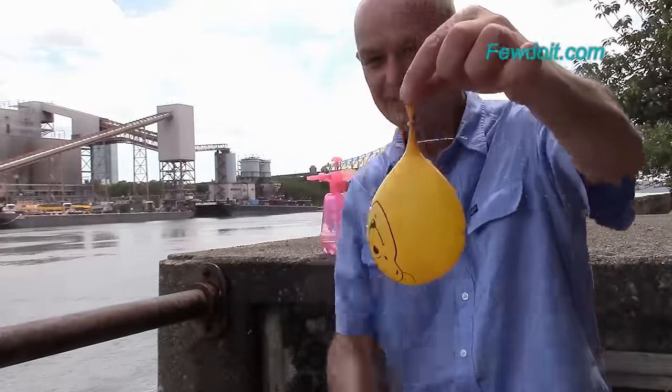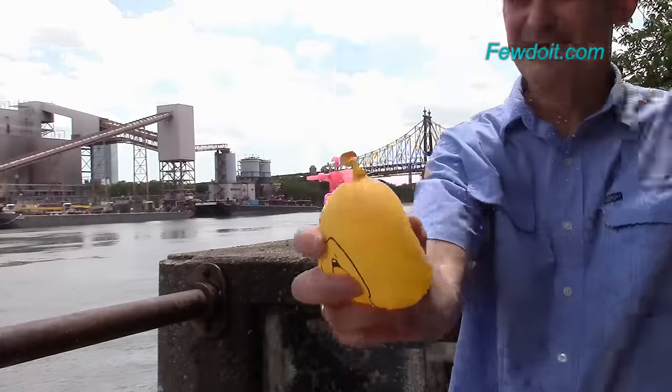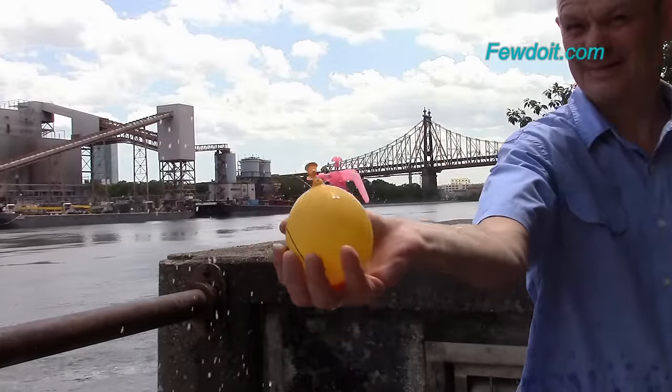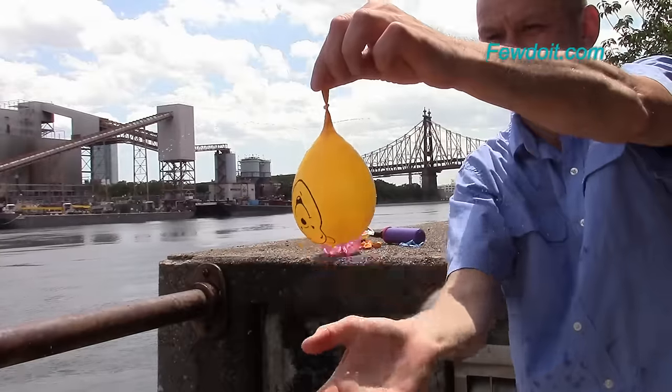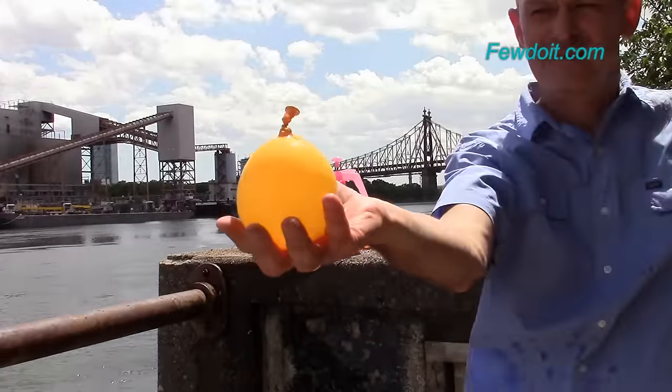Now let's get back to the sprinkle balloon. As I mentioned before, this balloon can hold water for quite a long time. Eventually the pressure inside the balloon will get very low and it will stop sprinkling water. You can squeeze the balloon gently in your hand to get some more water out of it.